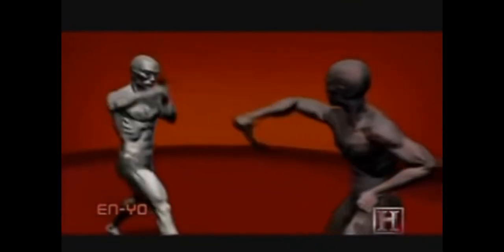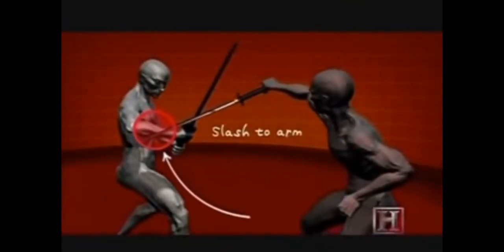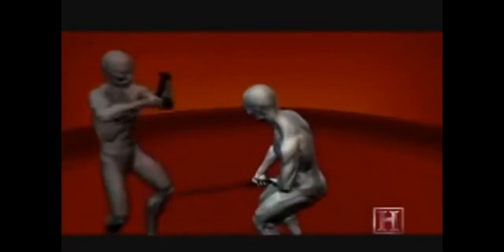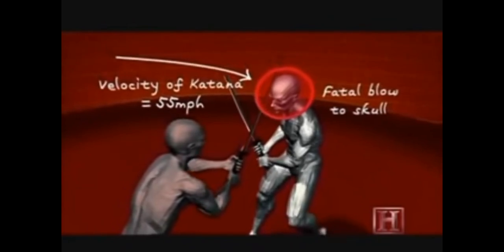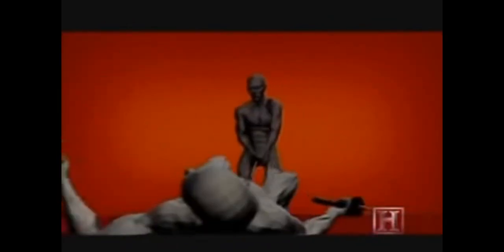Instead of hacking through the limb, the first strike imparts an injury just a few inches below the elbow. The sword's razor-sharp blade easily slices through the soft tissue of the attacker's arm. This opens up his defense and provides the ninja a clean opportunity to deliver the kill stroke — a powerful shot to the top of his head.